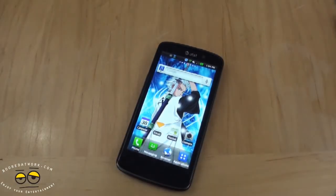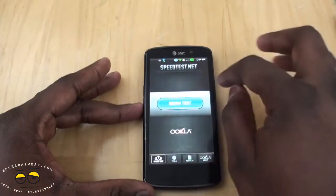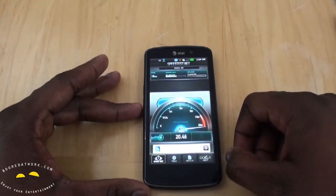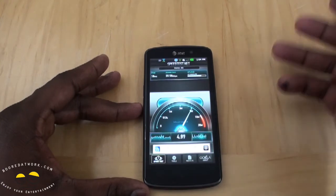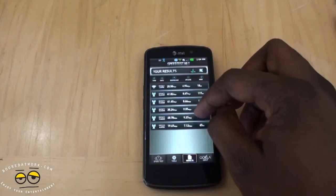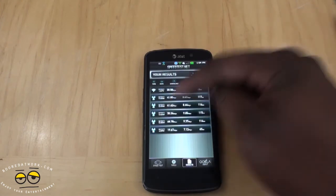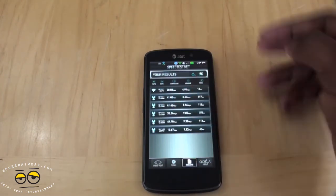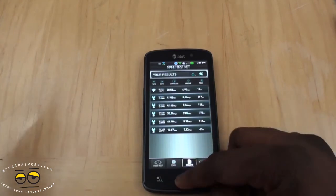One more thing — I forgot to mention the speed test. It's a 4G device, so running a quick speed test: right now I'm getting about 20 Mbps download and low uploads at 4 Mbps. That's comparable to the Vivid. But I've also gotten varying speeds — as high as 41 megabits per second, 35, and even 48 Mbps, which is the highest I've gotten from any LTE device. Those higher speeds were at night around 1-2 a.m. It works well on LTE within your region if you have LTE coverage.